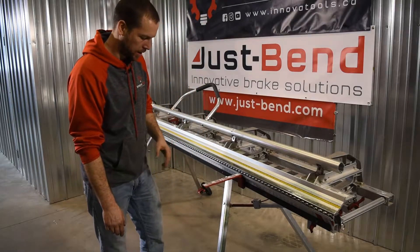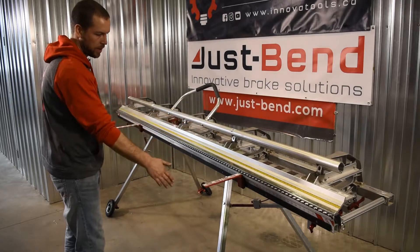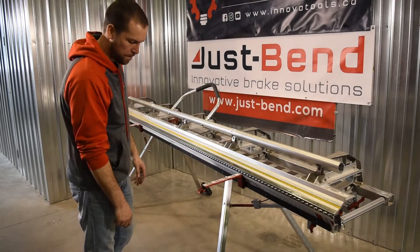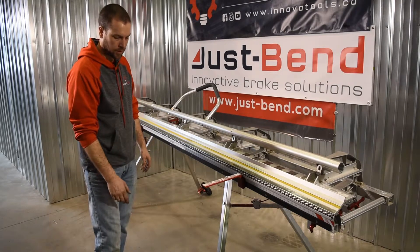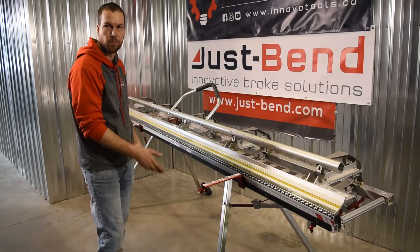The stand is sold as a kit — it comes with four independent legs and is collapsible, which we'll show later on. We also sell the wheel kits separately for people that do want them; we sell them in a pair or in two pairs as well.